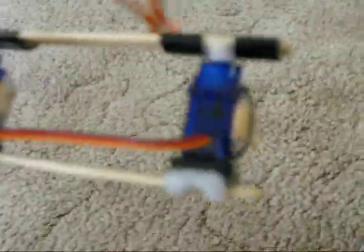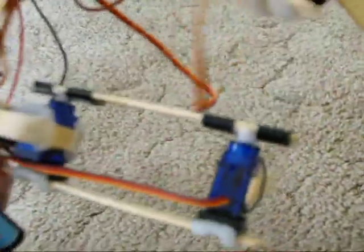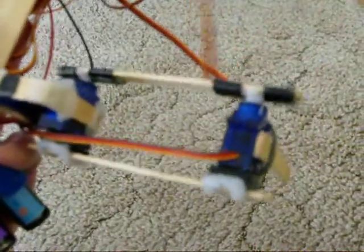I have Lego turntables on the other side of the hinges to give it a little bit of extra support.